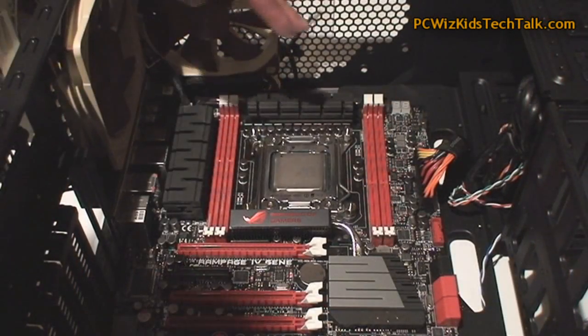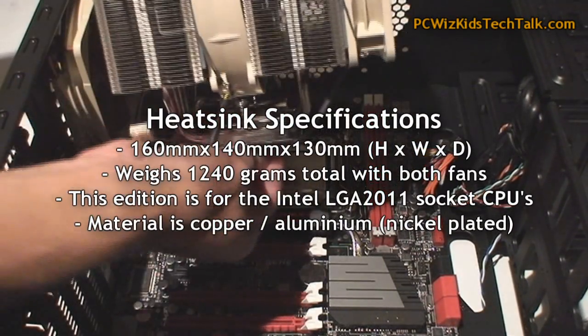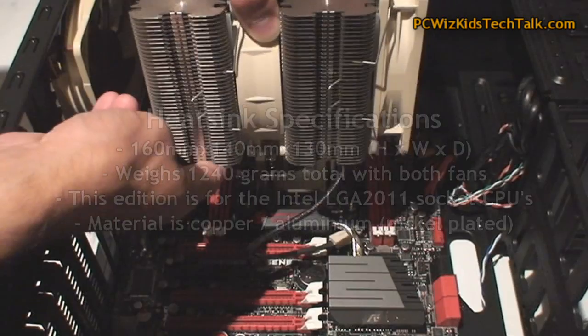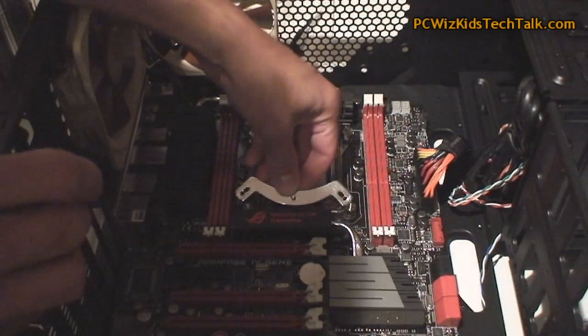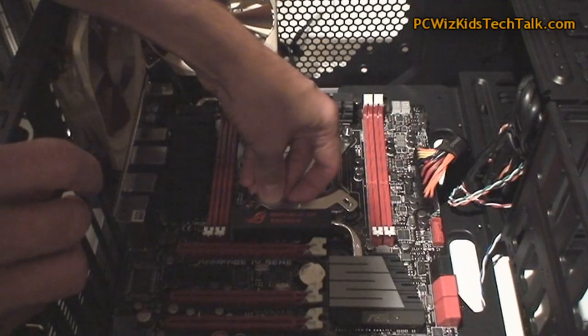After that, the next thing you're going to do is determine how you're going to place the heat sink. Here are the specifications — it's 160 millimeters high, in case you're wondering about the height. I have it faced from right to left. In order to put that in, I need to put the two brackets at the bottom like this.